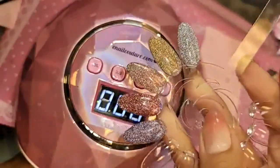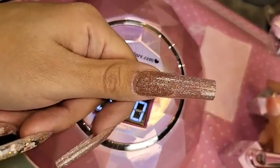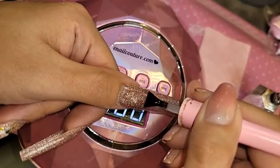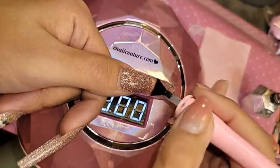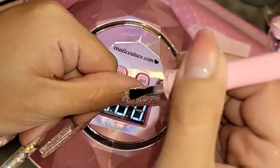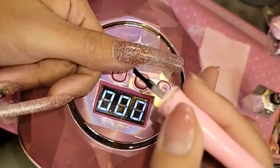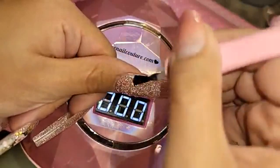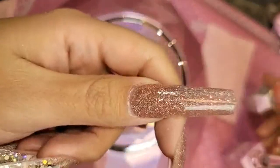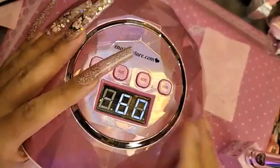These are all flat, so they're all in the same category. Now we're going to go in with one layer of shiny to seal everything in — a nice, even coat of shiny over the entire nail. Let's bake her for one minute inside the Dazzling Darling lamp.